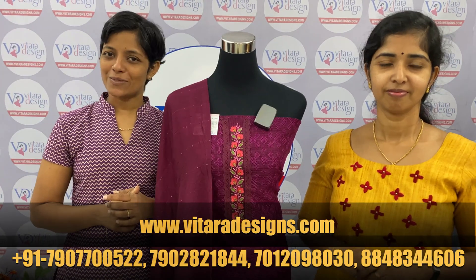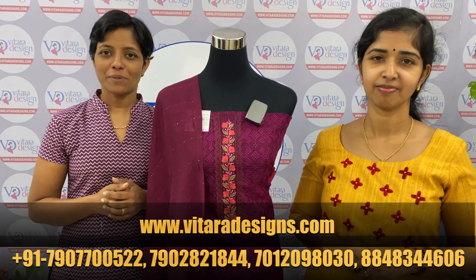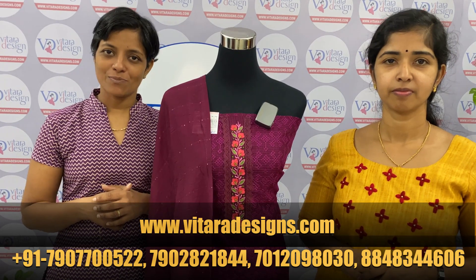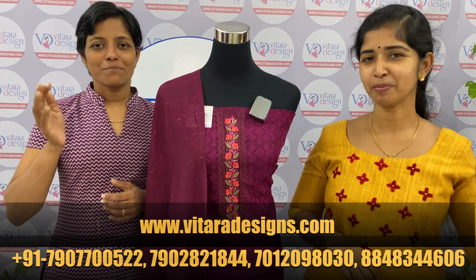Let us change the color. Please contact us on my website. Thank you. Have a fun week. Bye.